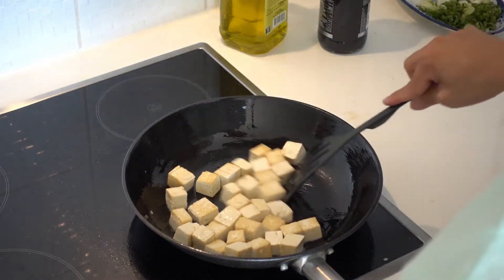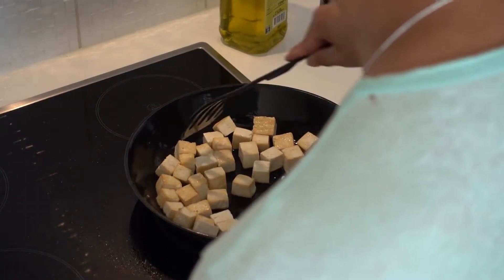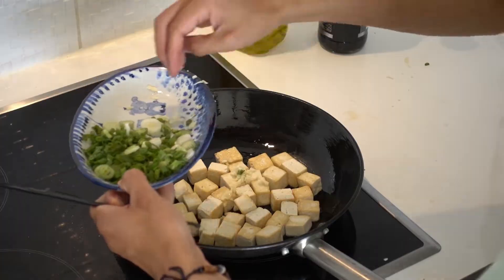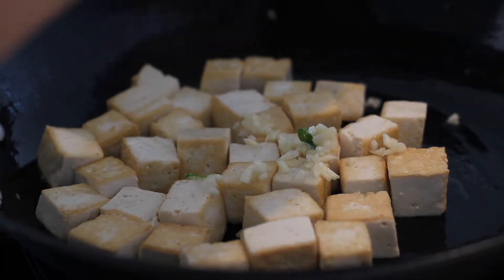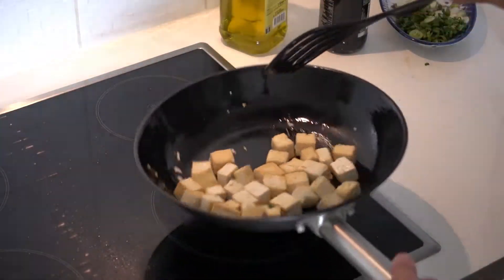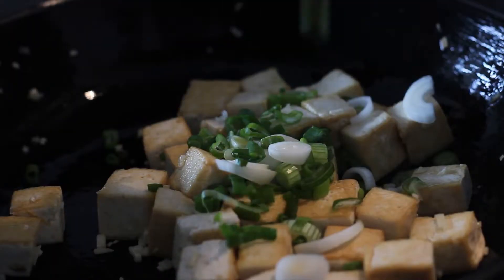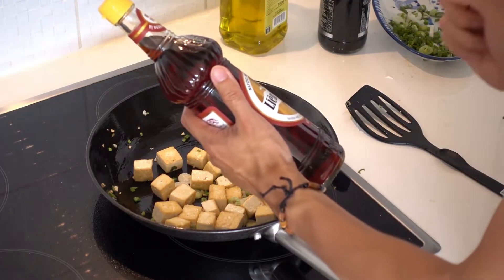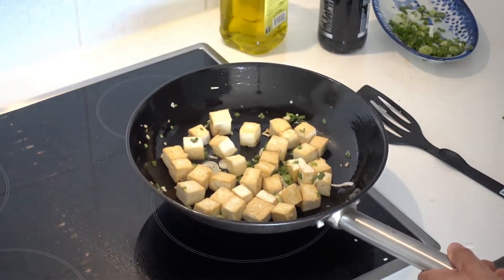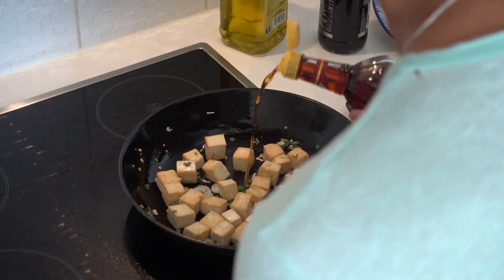Stir fry the garlic for about one minute. As you can see, the tofu is getting nice and brown on all sides. It's about time for the garlic to join our main star. As the garlic gets fragrant and browned, you know it's about time to put in the fish sauce. But before we do that, I'm going to add some green onions. Here I have fish sauce from Vietnam. You want to make sure your fish sauce is not overbearing in the dish, so start with just a nice dash of fish sauce.